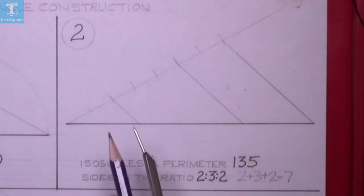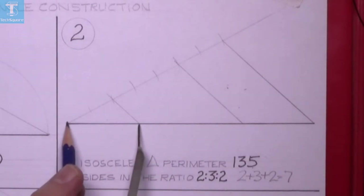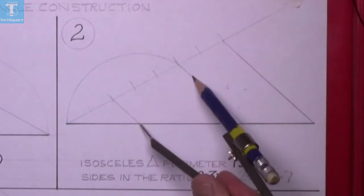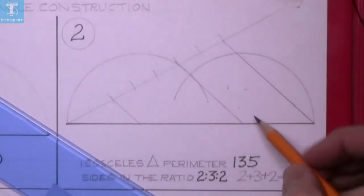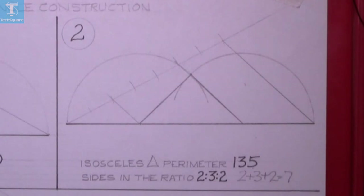Now set the compass from this point out to the end of the line and draw your arc, then do the same from the other side. That gives you the top point of the triangle. Join it back down to the base to complete the question — your perimeter is 135 and your ratio is 2:3:2.